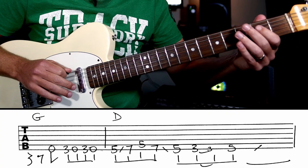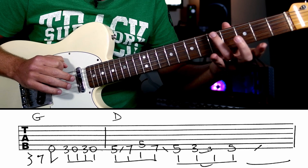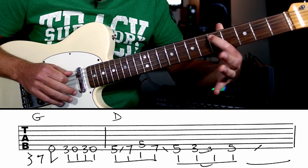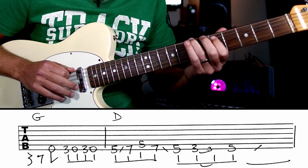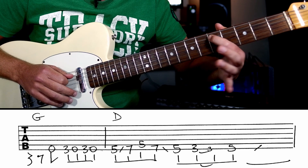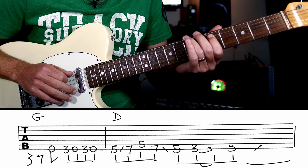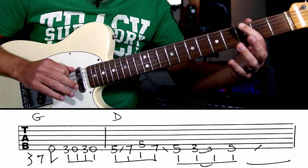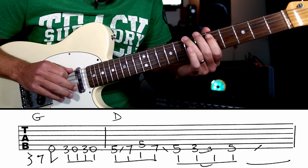Phrase three: and three and four and... Now we're going to use our third finger to slide from A to B — that's five to seven on the low E string — and then back. Hit number five, so A to B is five to seven on the low E string, then we can hit the fifth fret on the A string which is a D, so back down. That's that whole phrase: and three and four and one and two and three and.